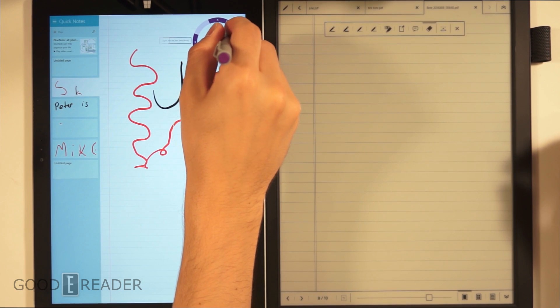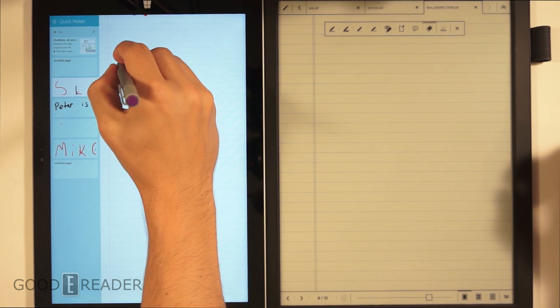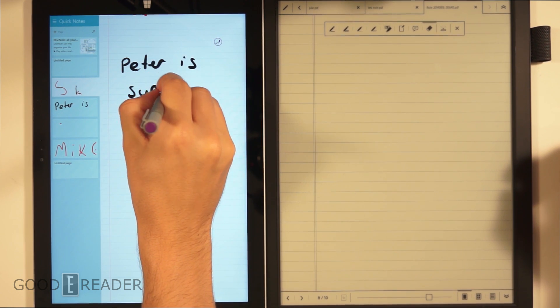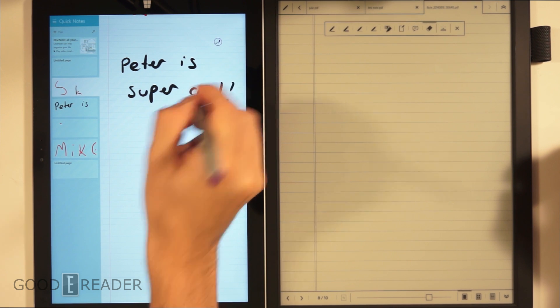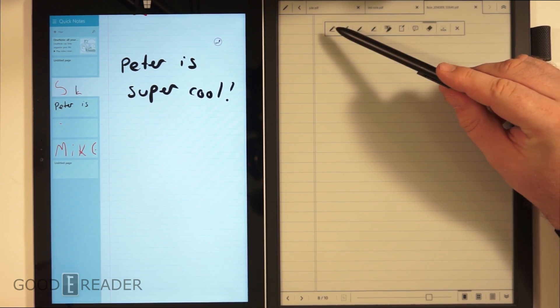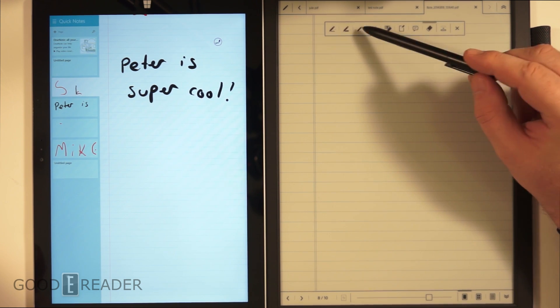So we're going to choose our black pen, move the page up, and start writing on the Surface. With the Sony Digital Paper, you also have pen thickness presets: ultra thin, normal, and thick. I'll pick thick, and similarly you can rest your palm on it while writing.